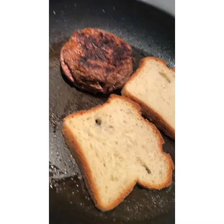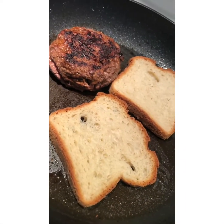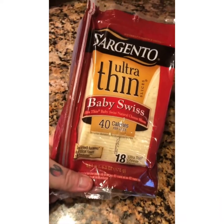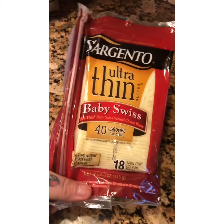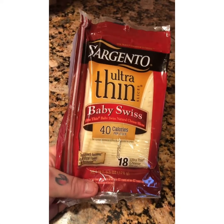Then we're going to flip it again and everything is just going to melt together. This is where we are right now — cooking the bottom of the bread, and the burger should be almost done. Today I'm going to be using Sargento's Ultra Thin Baby Swiss. They have about five other flavors but I think this has really good flavor with the burger.